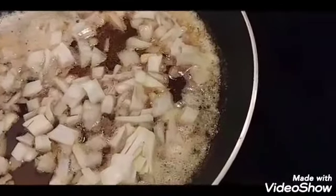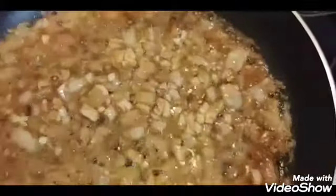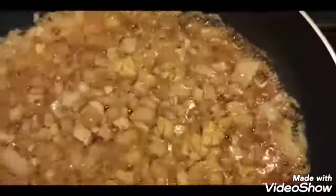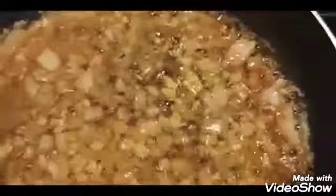Now I've added my garlic and I'm sautéing it for 30 seconds, making sure it doesn't burn. I'm stirring constantly — just keep stirring like I'm doing here.